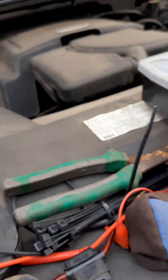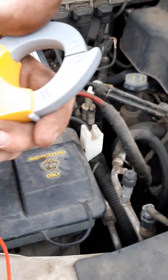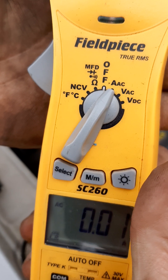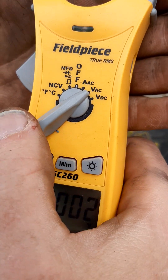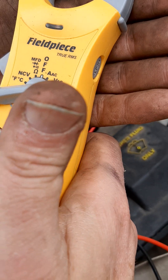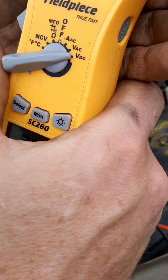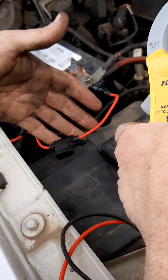I'm going to do an amp draw check. For those of you that don't know what an amp draw check is — you have your multimeter, you put it in amp mode. This is AC voltage, this is AC for amp draw, this is voltage for AC, this is voltage for DC. I can check voltage or I can check amp draw. I'm not sure if this meter will actually check amp draw in DC, but we're going to find out.